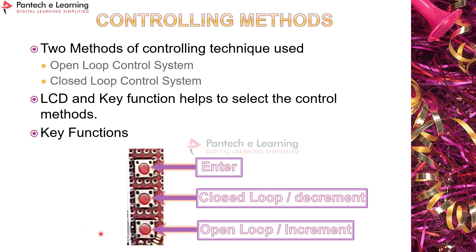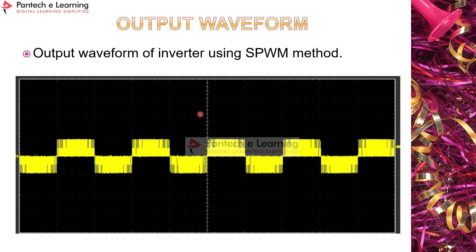There are three keys: the first increments MI and frequency simultaneously using the V/f method; the second decrements MI or frequency; and the third selects closed loop mode, where KP and KI for the PI loop are entered manually using the keys. After entering, pressing the enter key generates the pulses. Here is a sample output waveform of the three-phase inverter using the SPWM method.